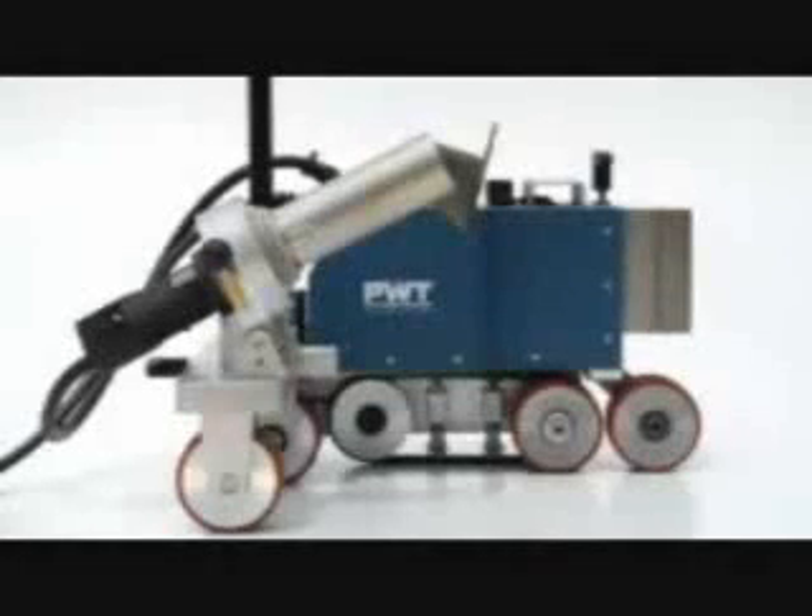This is the instructional video for Plastic Welding Technology's Laser Automatic Hot Air Welder.